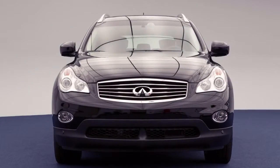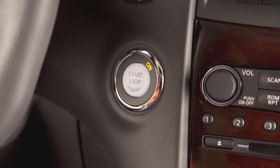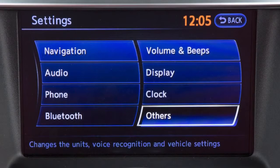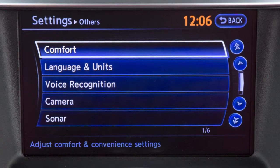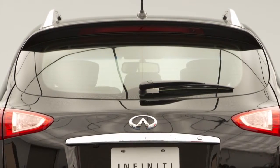To turn the speed sensing wiper interval function on or off, the ignition switch must be in the on position. Press the setting button on the control panel, select the others key, then select the comfort key. Touch the speed sensing wiper interval key to turn the system on or off.